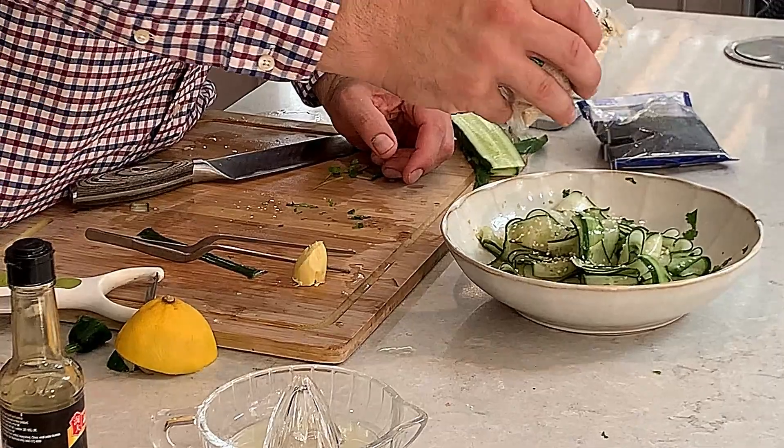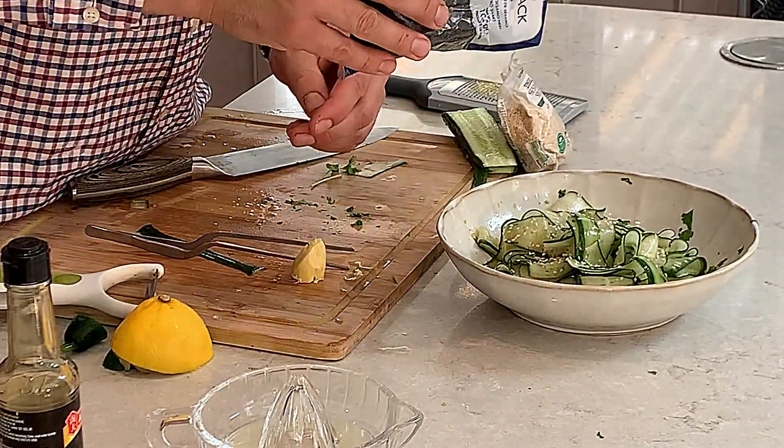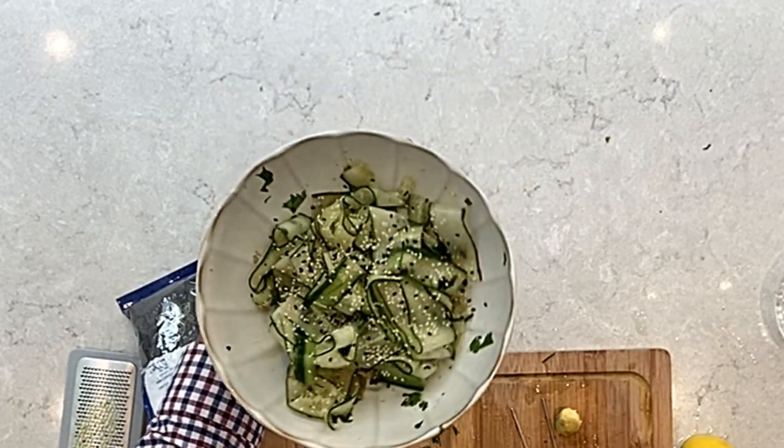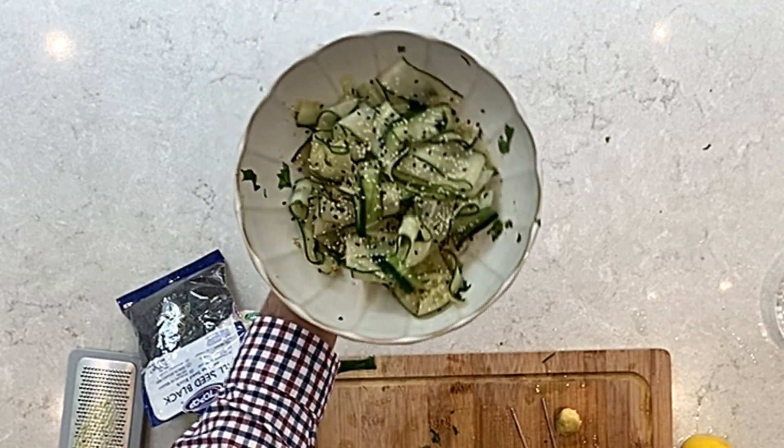Sprinkle with a little bit of sesame seeds and a little bit of the black sesame seeds. Ready! Easy to put together Thai style cucumber salad.